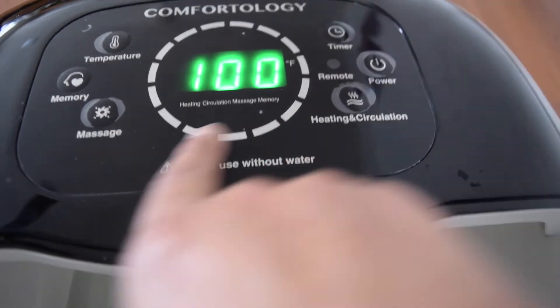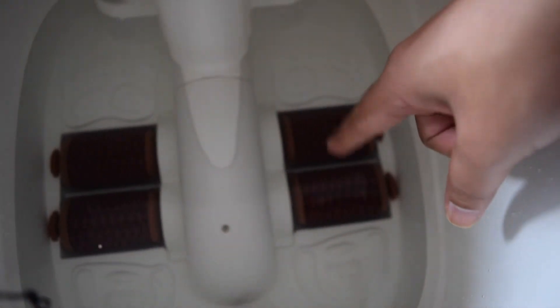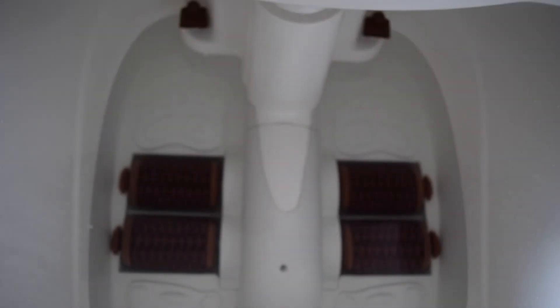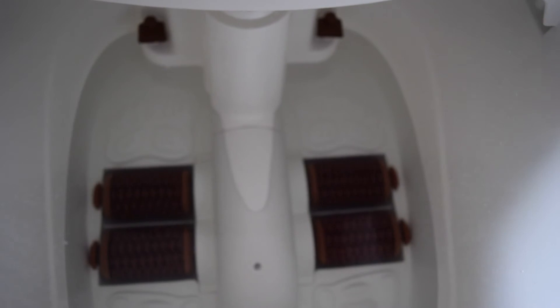Let's try the massage button. I turn this on — you can see the motors running and those rotary massagers actually turn on. It's called a foot spa massager because you have those massagers rotating, and then there's water that heats and circulates. It provides both the spa and the massage, so it's a pretty neat device. After a long day, you can't go wrong with a good foot massage.